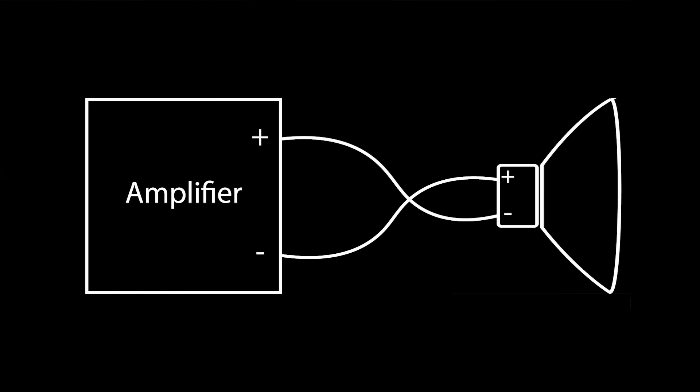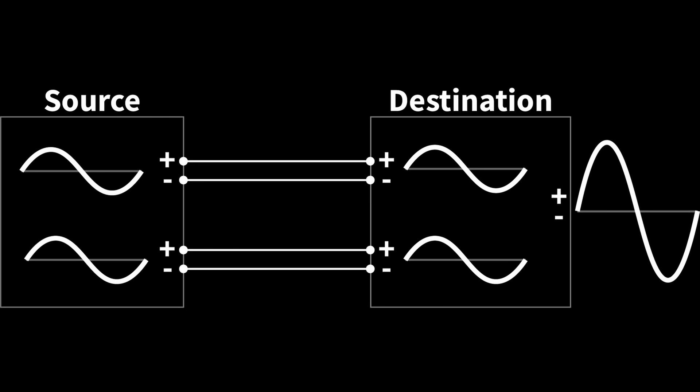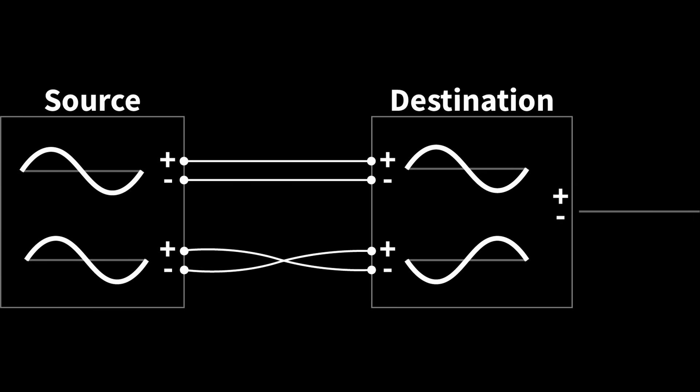So does all of this mean that there's no audible difference when speakers are wired backwards? Well, yes and no. If you just have one speaker, you probably won't hear a difference, even if you reverse the positive and negative on your speaker cables. But when you add in additional speakers, it becomes much more important to get the wiring right, because now the two speakers will either work together or work against each other.